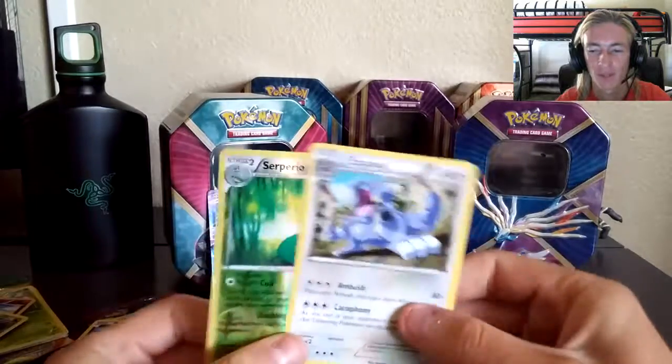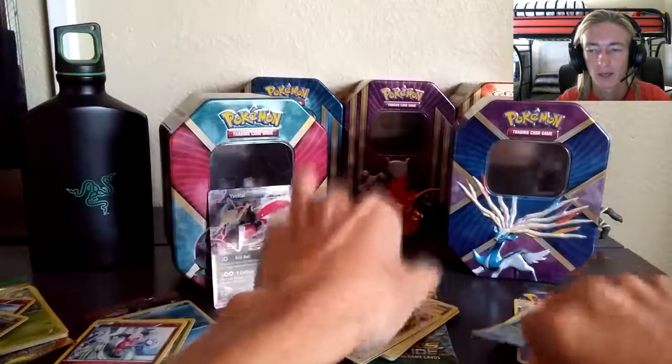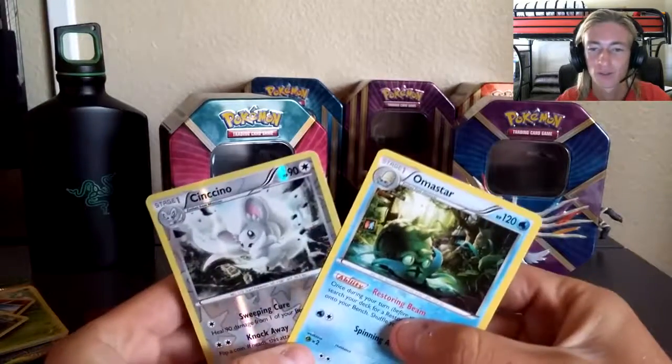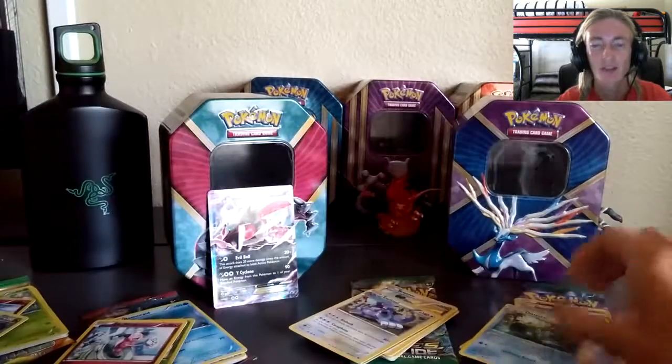From Fates Collide we got Espeon and Serperior. Recap hurts — a Starmie and Minccino. These are the two worst tins of all time. I can't even end this video because we're not getting anything. Two tins in a row with nothing for the Winitachi. We're gonna have to stay tuned for the Zygarde tin. Stay tuned, peace out.